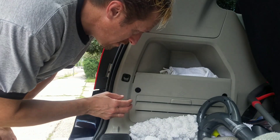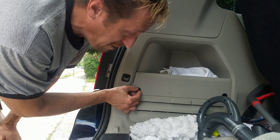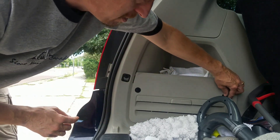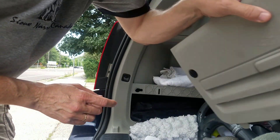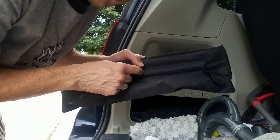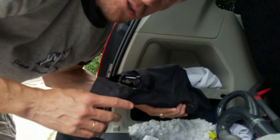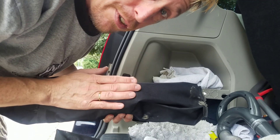The first thing you need to do — the jack and everything is right here. You just got to turn this 90 degrees. There's an unlock symbol here and there's a lock symbol here. So you just turn it 90 degrees and then you pull this out of here just like this. You've got two pouches in here — this is for getting the spare tire down to the ground and back up, and it's got another use as well. And this is your jack here.